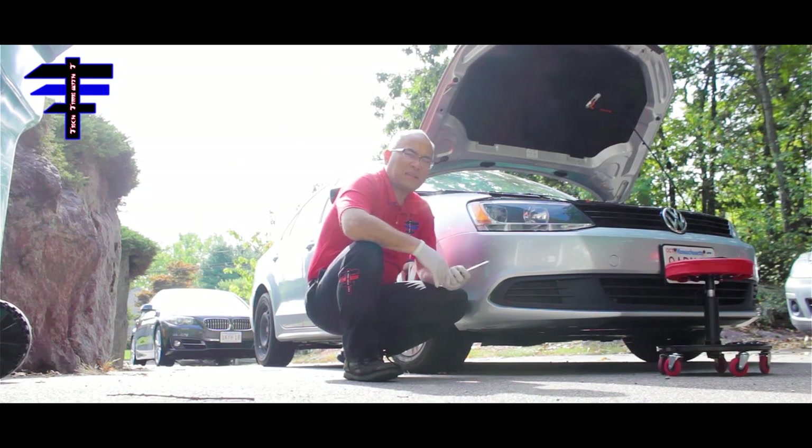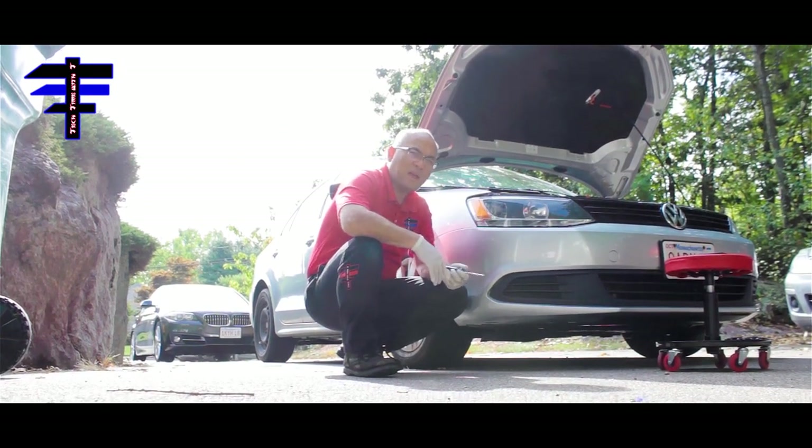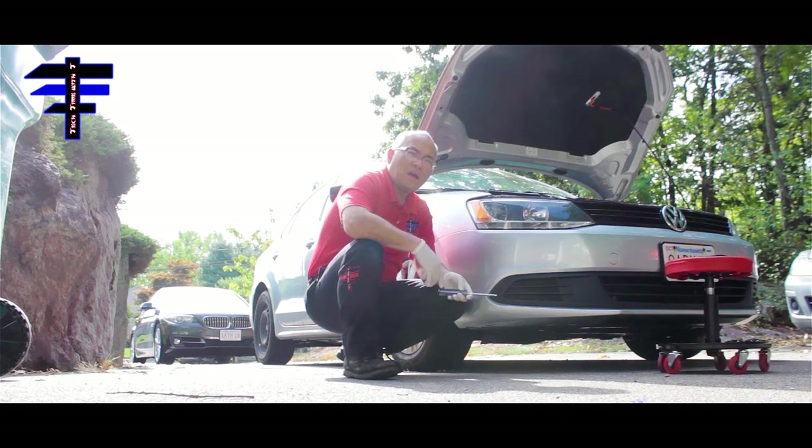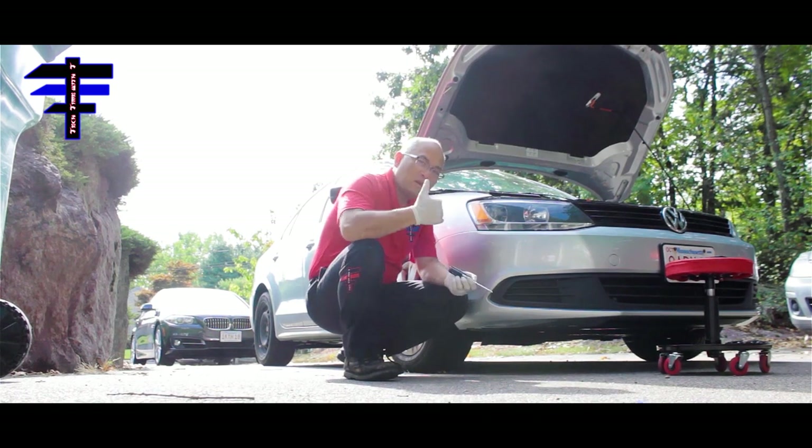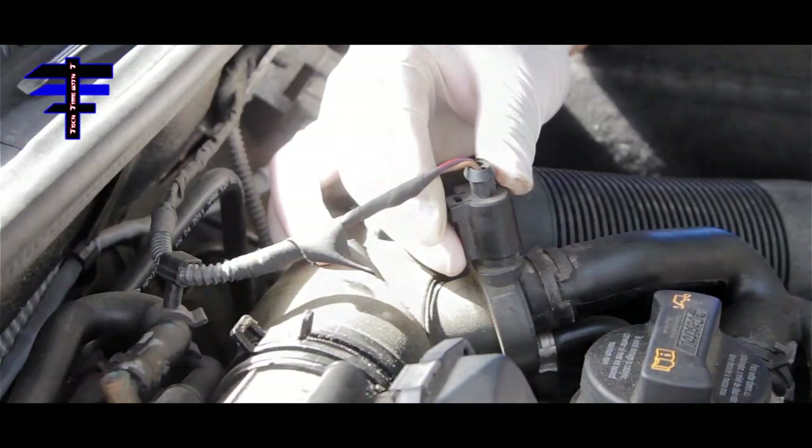Hi guys, welcome back to TechTimer T. Today we have a 2011 Volkswagen Jetta and we are cleaning the throttle body. We actually have a special guest, so let's rock and roll.